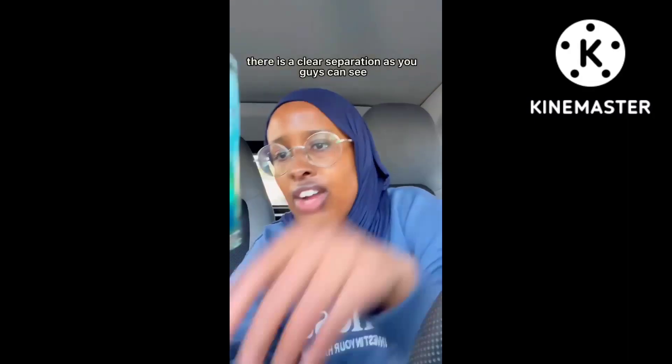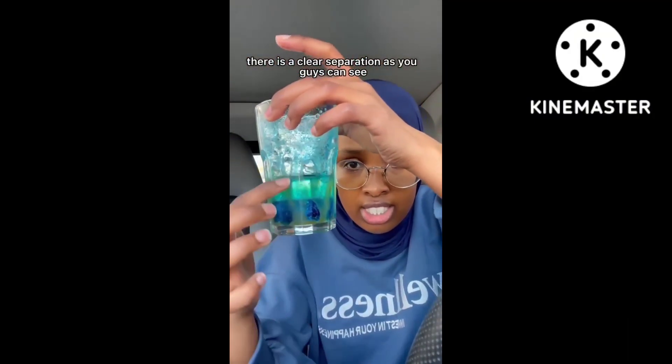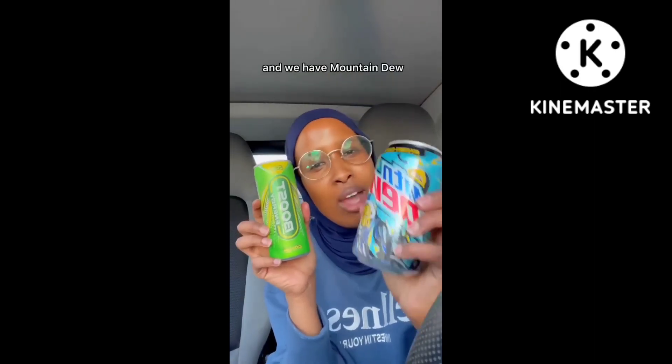I hope they don't mix. There is a clear separation as you guys can see. So we have two drinks: Boost Citrus and Mountain Juice mystery flavor.